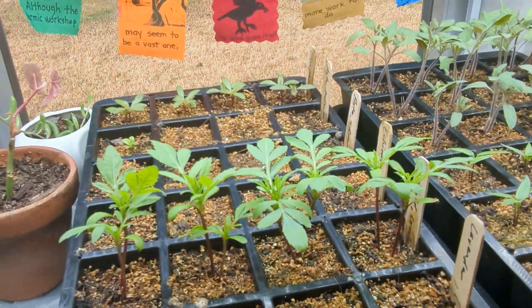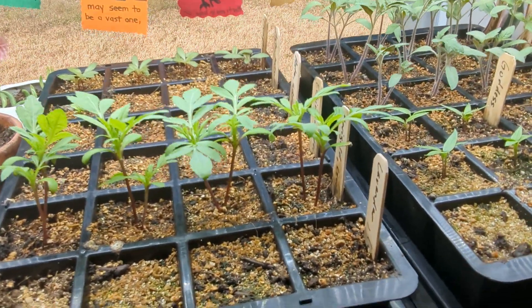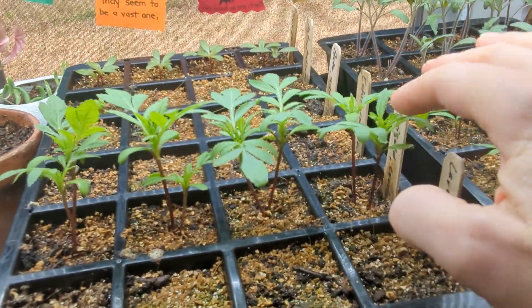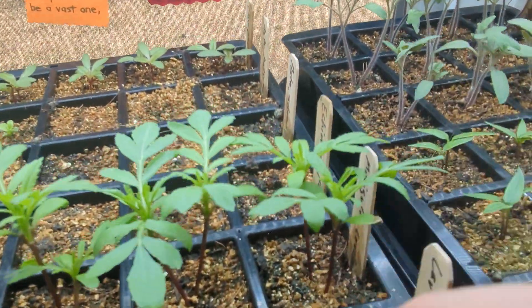I think I may try winter sowing with those and if I do that I'll record it in another video. So let's think about thinning — marigolds, I don't think I need eight plants, so I will thin these. Here's how I decide.